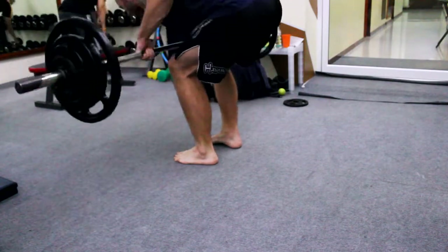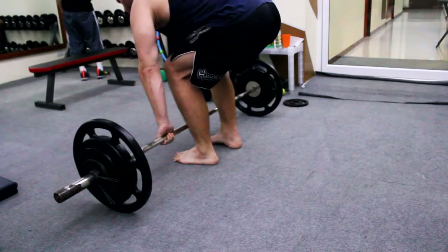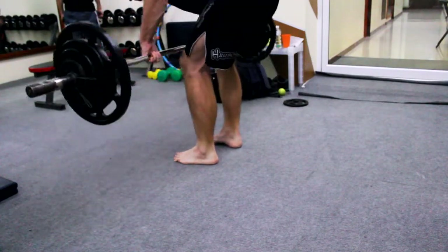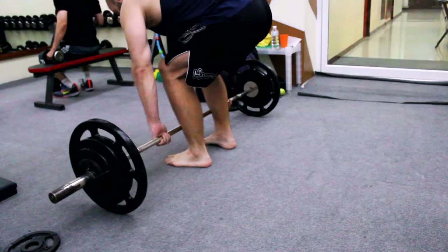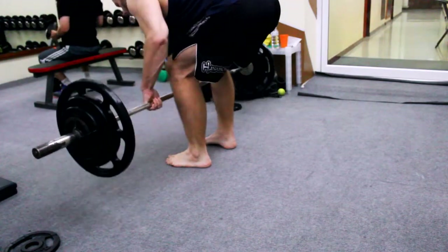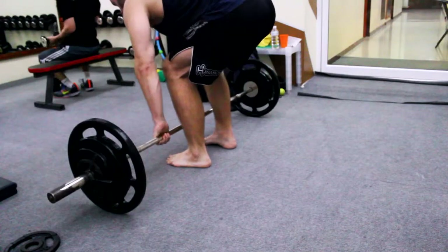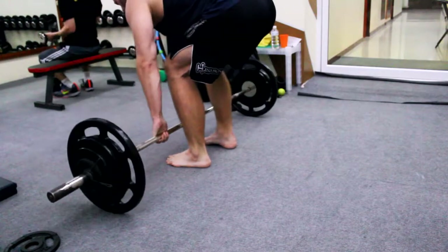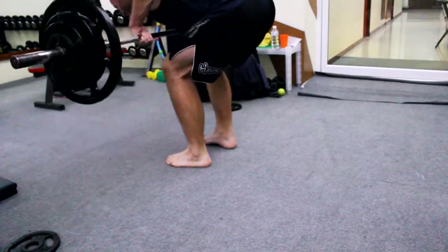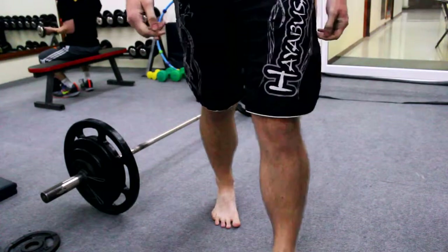I think you shouldn't worry too much about how many kilos it is. If you set your weight, just go for it, tackle it and just do it. You only fail if you cannot get the weight up explosively. I think on my next workout with rows that would have been the case.